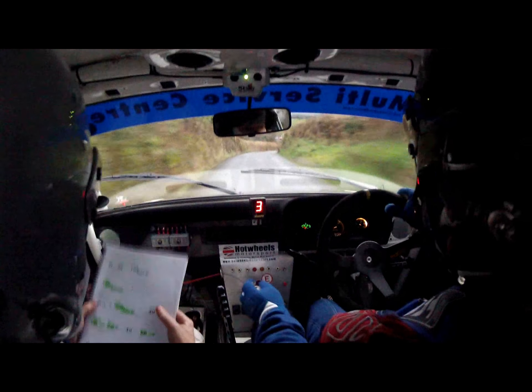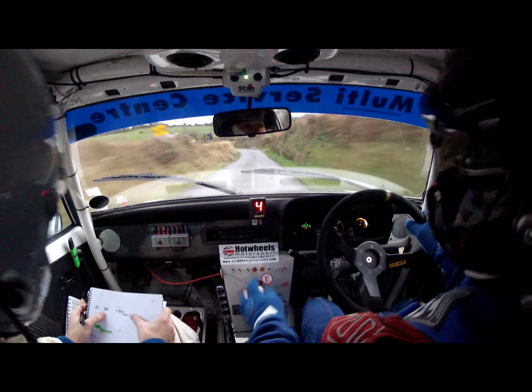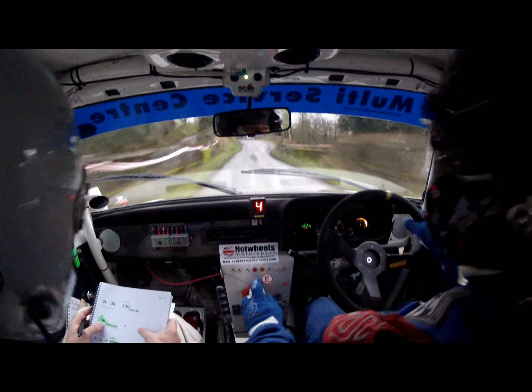100 down the middle. Into two right, opens. 60 down, into two left and three right. Two left, then three right. 130 through the narrow bridge.